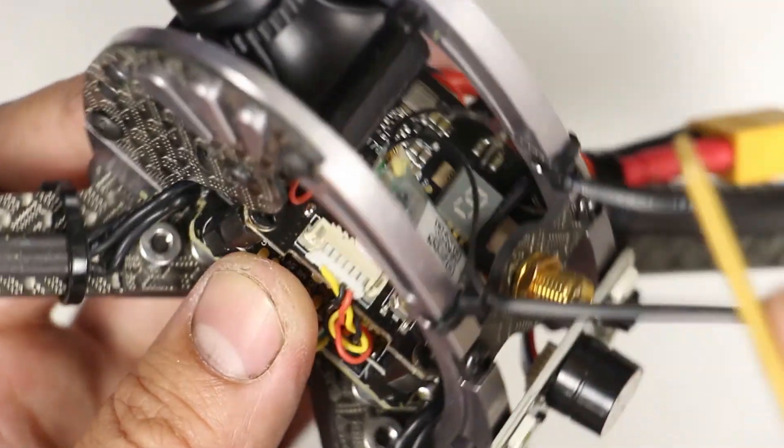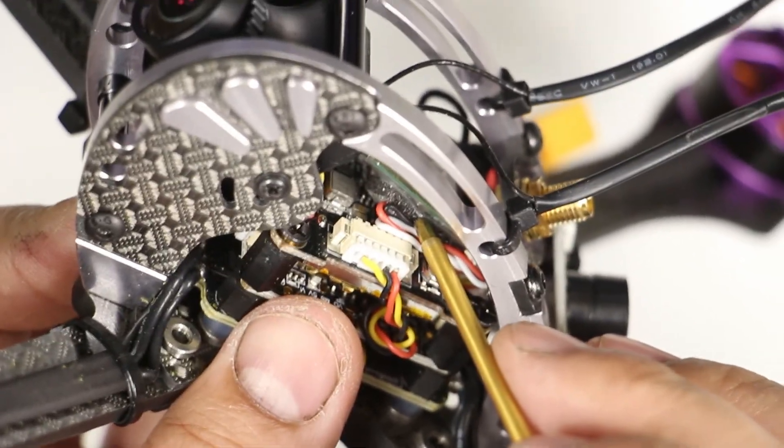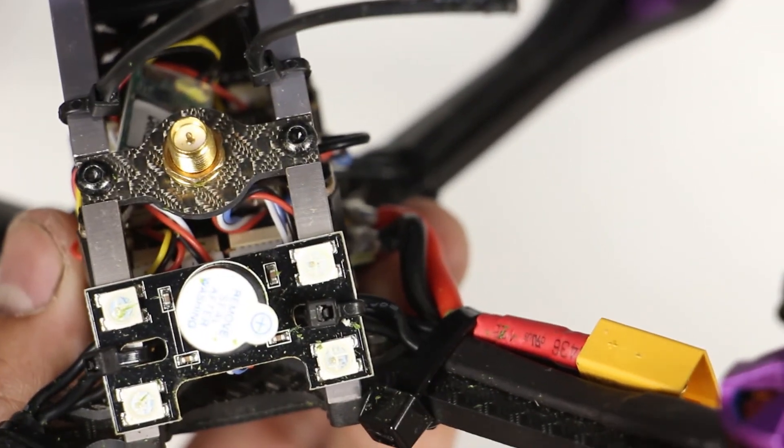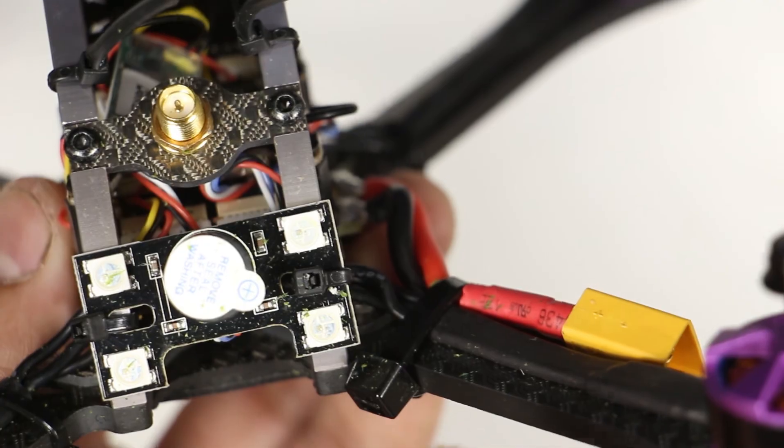The FrSky XM Plus receiver is just held down by some foam tape, but because it's so light I don't think it's gonna fall out. In the back is a buzzer and a programmable LED zip tied to the frame.